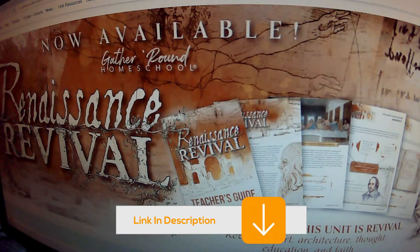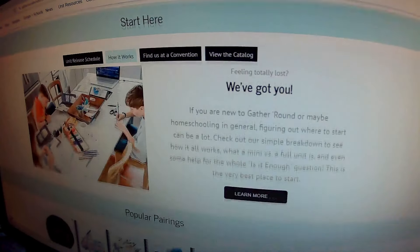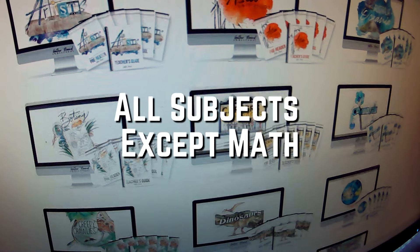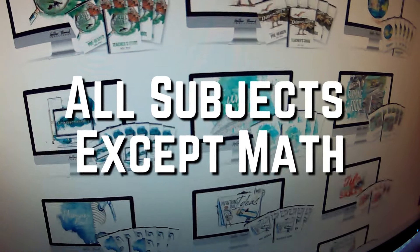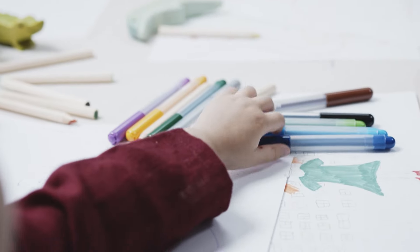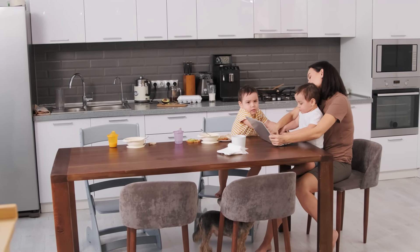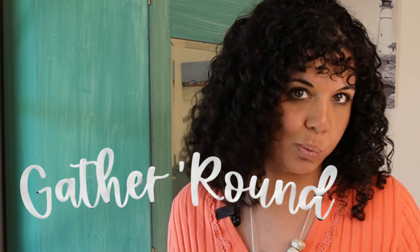So what is Gather Around Homeschool? This is a Christian unit studies homeschool curriculum. It covers all subjects except math and aims to simplify things so that you can teach all of your children at the same time. Teaching all children simultaneously takes so much less time than teaching each child individually, and this is what Gather Around really does well.